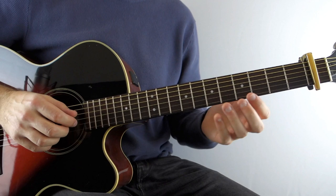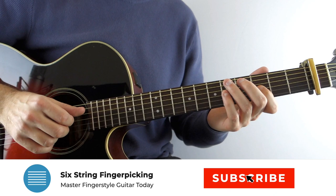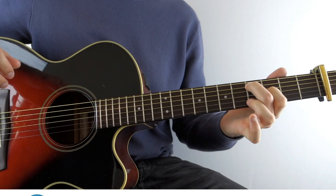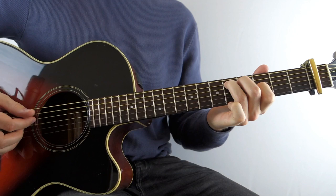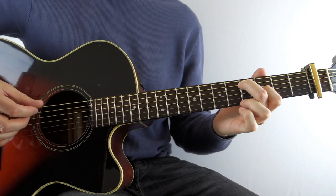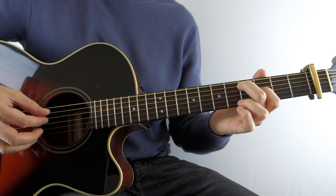So once you've got your capo on and you're in the right tuning, you want to put your first finger on the 3rd fret of the G, and then your 2nd finger on the 4th fret of the A string, and keep those on because for the first couple of bars they're going to pretty much remain there the whole time. So you play the low E string wide open, then the D string open, and then you're going to play that 4th fret on the A string.